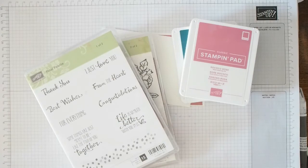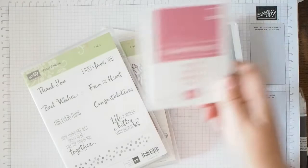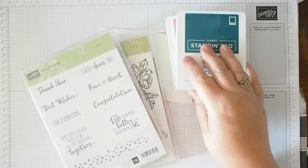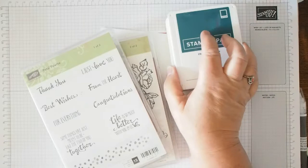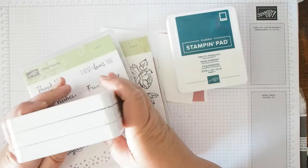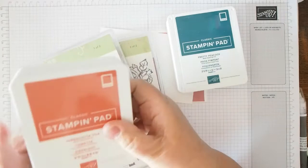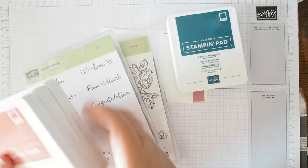I've chosen two colors from the new in-colors. The new in-colors are Seaside Spray, Purple Posey, Terracotta Tile, Rococo Rose, and Pretty Peacock. These colors are here until June 2021 — two years of these lovely colors. They go well together, so it's a handy set to get. If you're just starting out, get the five colors, the coordinating card stock, the pens, and there's also some beautiful designer series paper that goes particularly well with them.